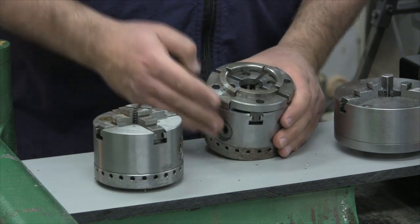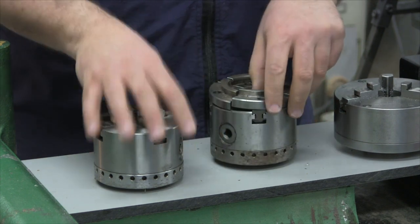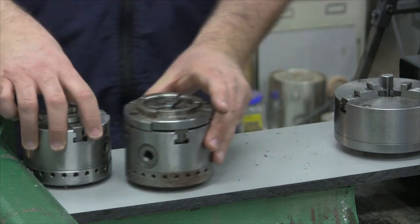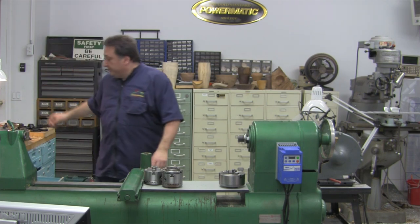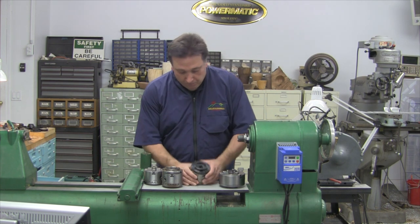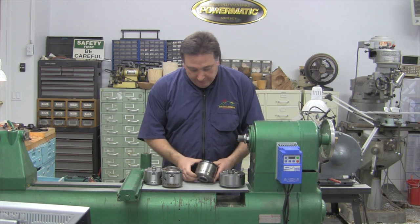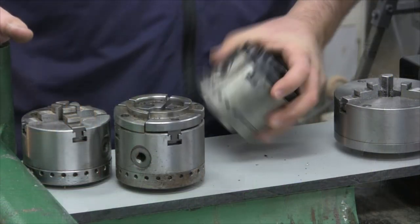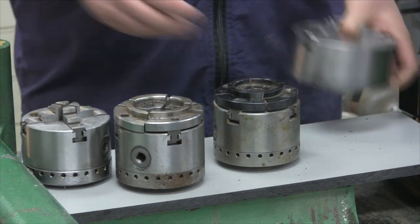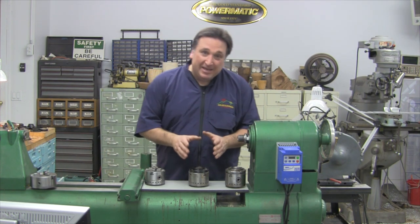And of course the natural progression is you can design all different shapes of jaws. This chuck here is the Axminster chuck with interchangeable backplates — a great, great chuck. I think I bought my first one in about 1990 or so. Sold for many, many years and it was the chuck that I recommended to fellow turners and students. Only one problem is that you can't get it anymore.